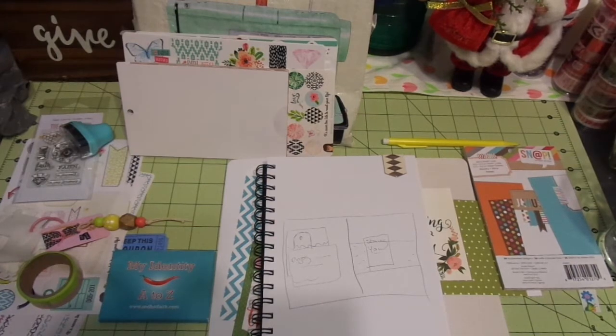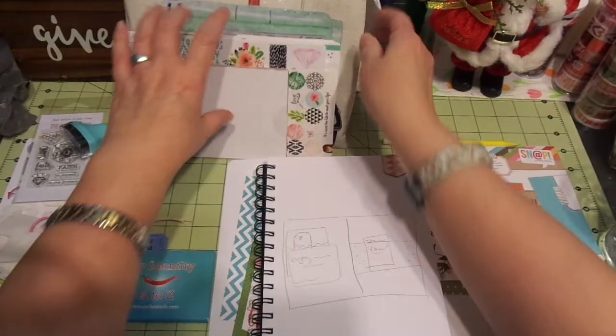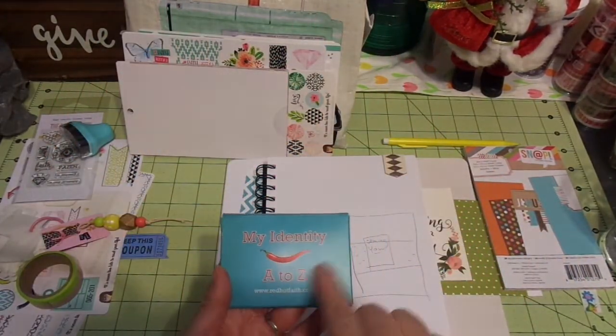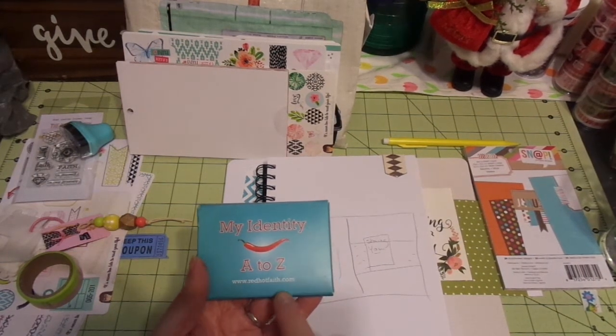It was a faith-based workshop and I came back with this wonderful kit. I've thrown extra things in there and this is going to be my journaling kit. These are the scriptures that I'm using — it's my identity, A to Z, at www.redhotfaith.com.